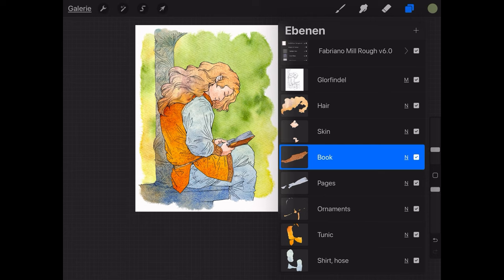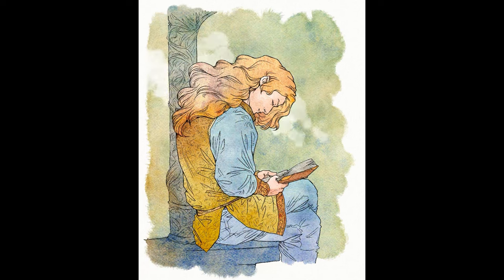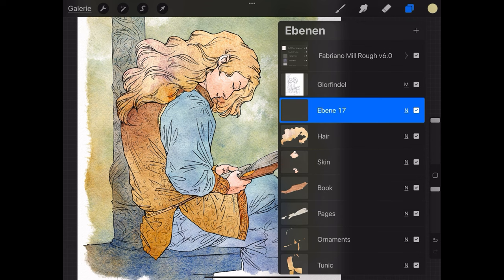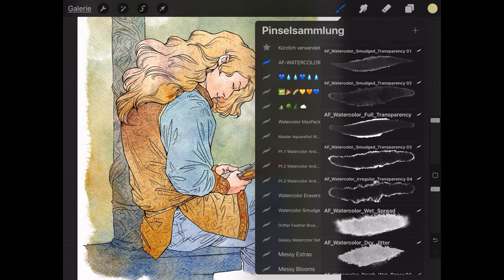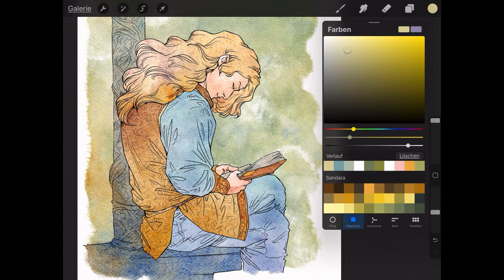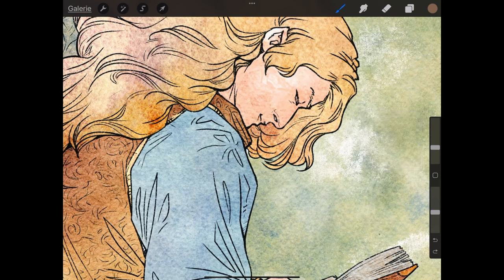Now we've got pretty much all the colors roughly where we want them. You can see all my layers here, and now I can go in and just make sure it's got the mix I want. I start to do some detailing in the background, and then what is left is really just the detailing on the figure itself. And that I do in exactly the same way that I would have done on paper with actual paint — I go in, choose a brush with a nice edge, and then just start painting the details the same way I would have done on paper. I choose a color that makes sense for detailing the hair, using a separate layer, which is a luxury you don't have on actual watercolor.